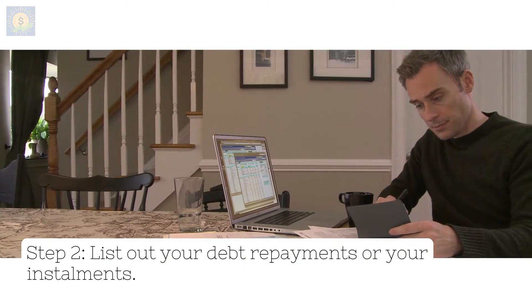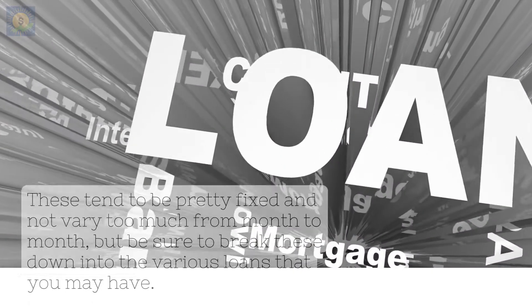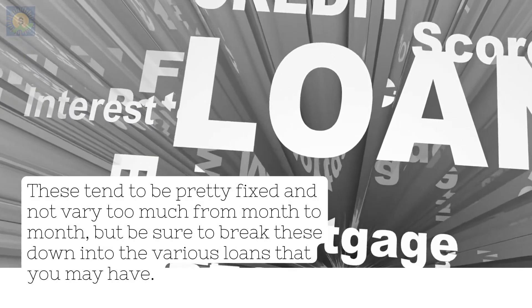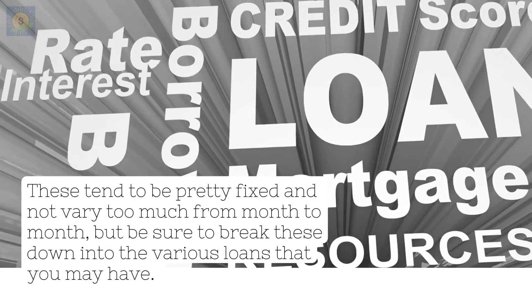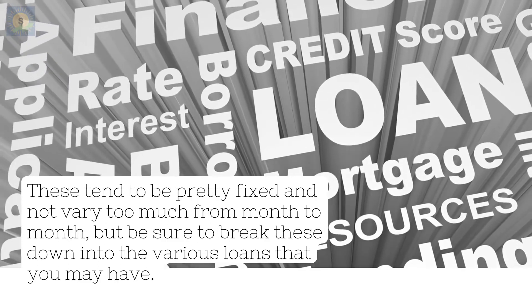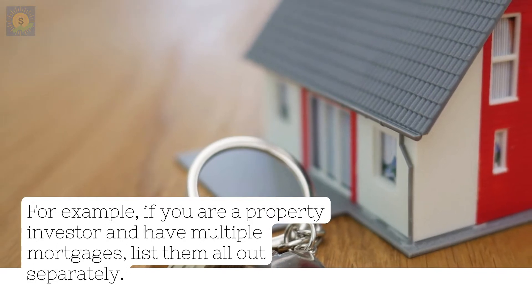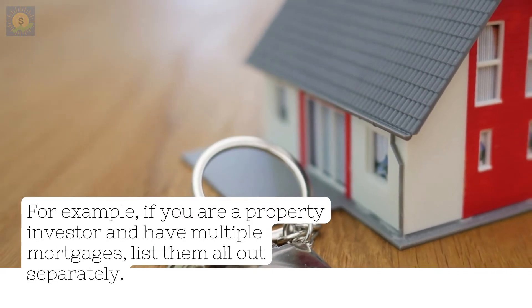Step 2: list out your debt repayments or your installments. These tend to be pretty fixed and not vary too much from month to month, but be sure to break these down into the various loans that you may have. For example, if you are a property investor and have multiple mortgages, list them all out separately.